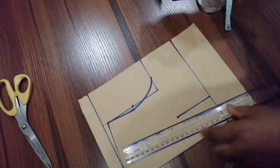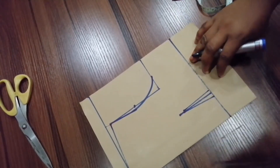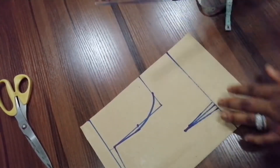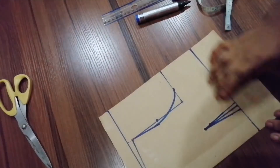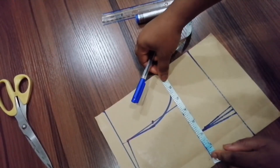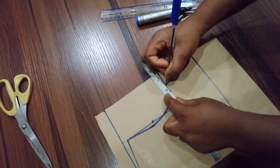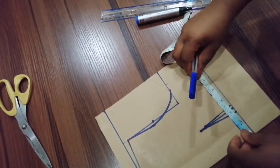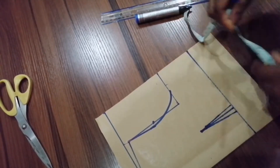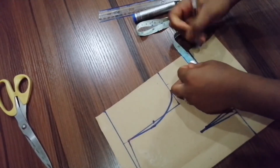This is what it looks like. Now I'll be inserting the measurements. The round body is 21 inches, so 21 divided by four is five and a quarter. Five and a quarter plus one inch seam allowance gives me six and a quarter. I'll be applying the same measurement here — six and a quarter. Then the dart measurement taken will be half an inch, and you return the half inch back here.